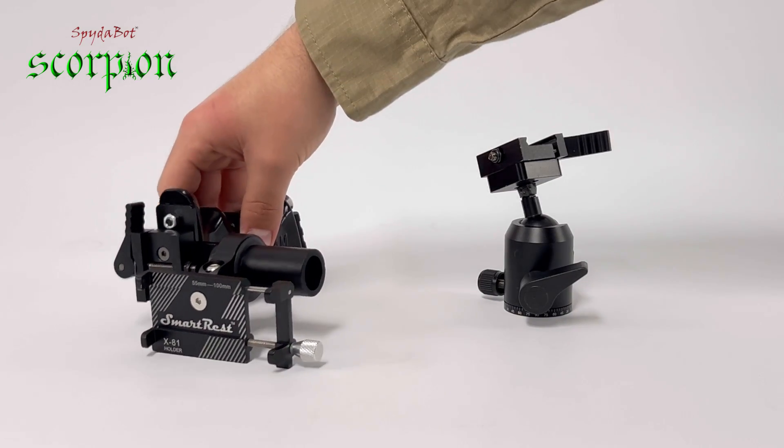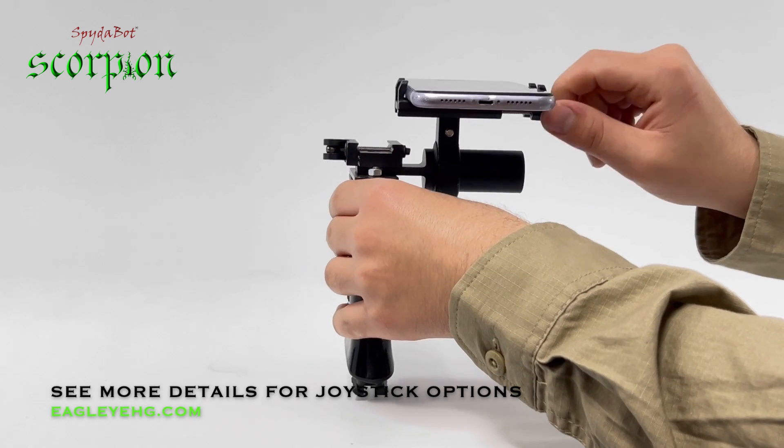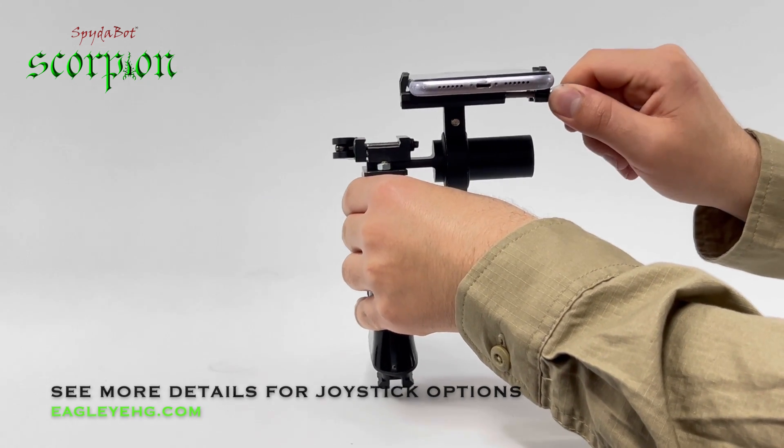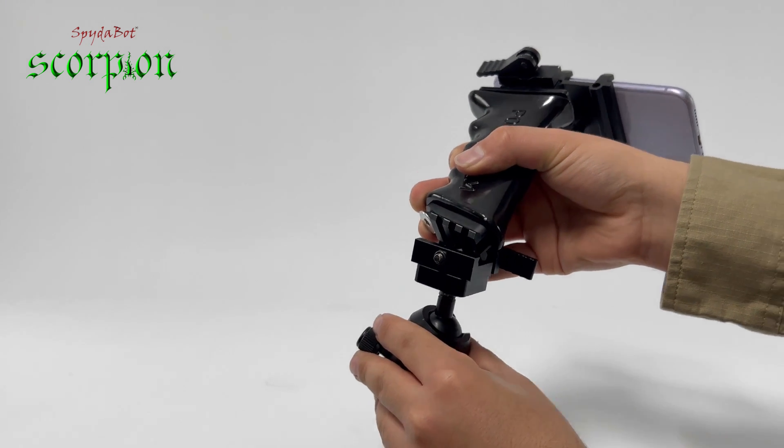We do have an option to mount this phone to a pistol grip and create a joystick type setup. It really helps with the controls and the setup feels great while using it like this. On the base of the pistol grip you will notice another pick rail.